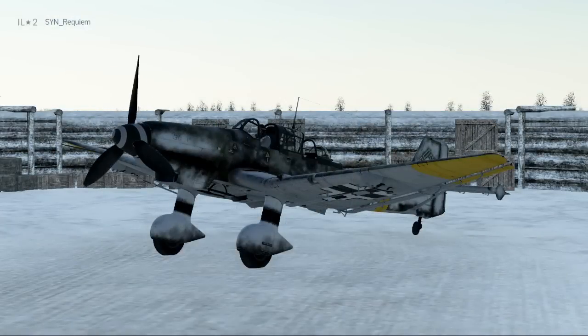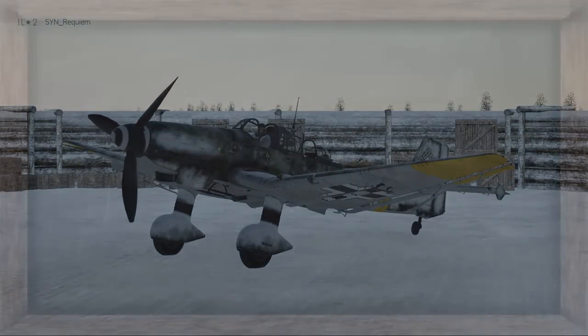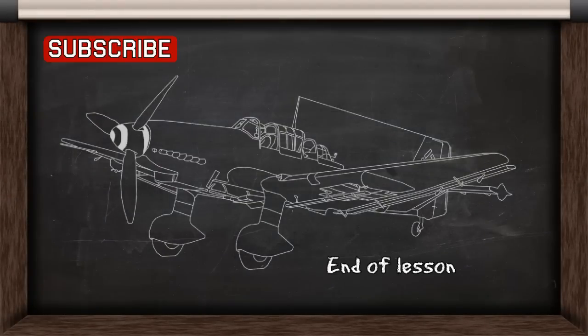That was the Junkers 87D3 familiarization video. If you liked the video, you can let me know in the comments, and you can also hit subscribe to see more videos in the future.